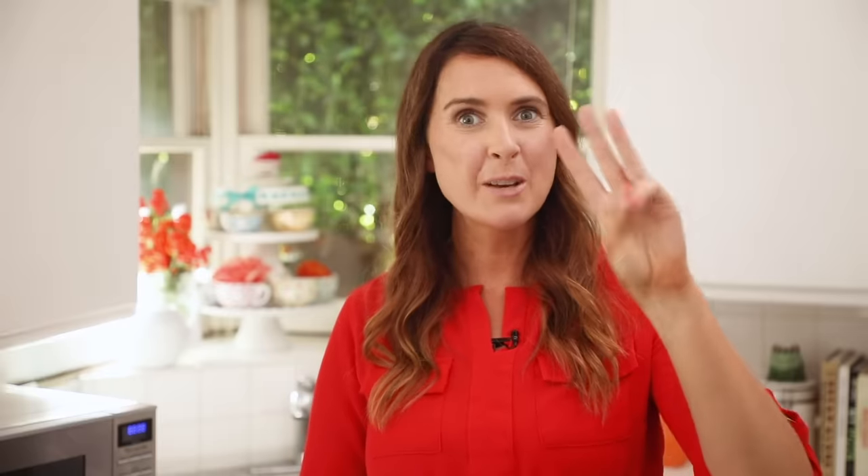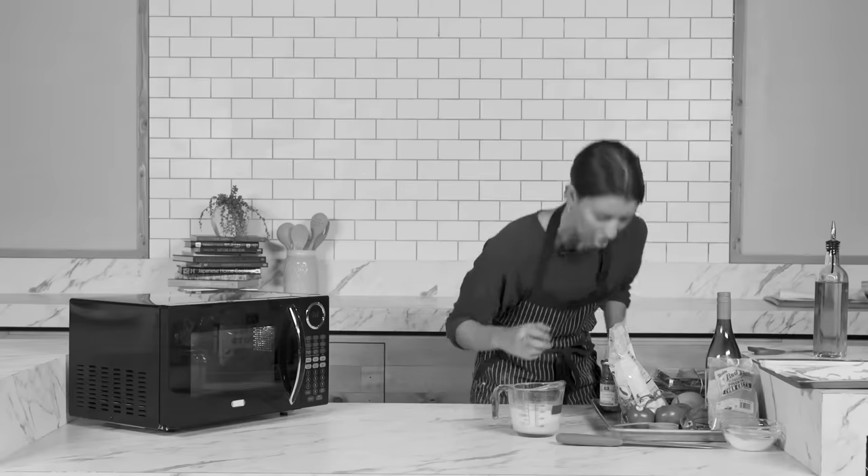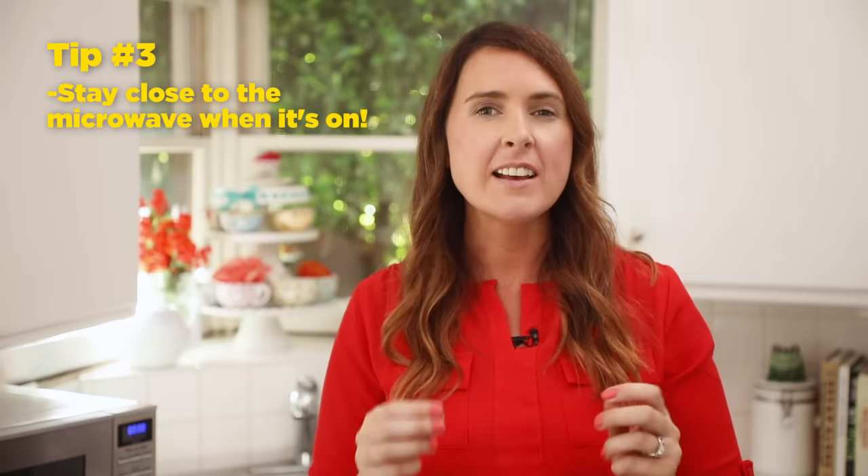Tip number two: microwave on full power. Personally I don't use any of the settings on my microwave. If you follow tip number one, you'll be more in control of the time and less likely to set the place on fire. Tip number three: Alexis, stay close to the microwave when it's on. I watched your previous challenge and you went all the way around the kitchen. Stay close by so you can keep an eye on it. Alexis, I wish you the very best of luck and don't burn the place down. She seems to believe in me — I have a second shot.